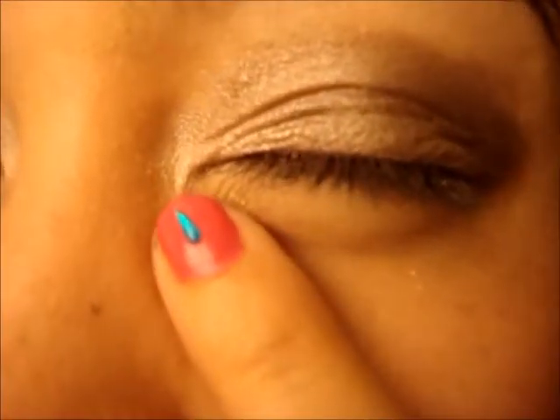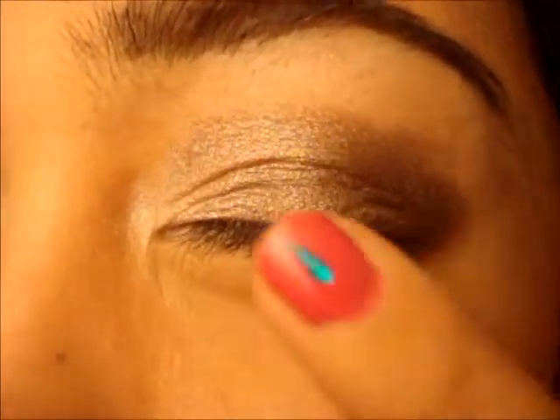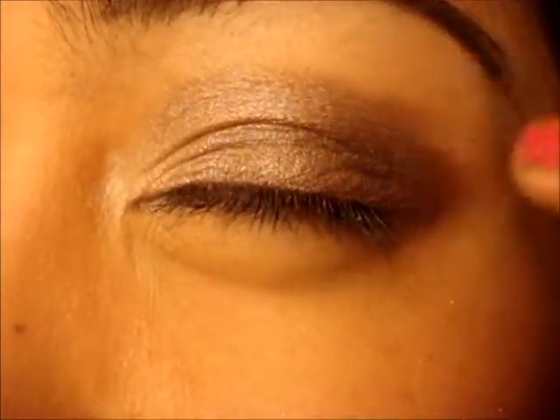So I just highlighted the inner corner of my eyelid, then blended a couple of other colors on the lid and a darker color in the crease as well. Now we're going to be moving on to eyeliner. I'm going to be using another Urban Decay product — the 24-7 Glide-On Eyeliner Pencils.